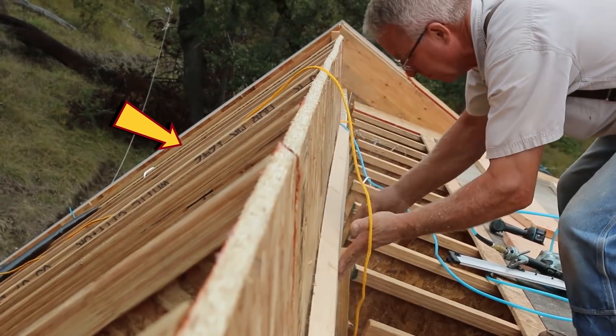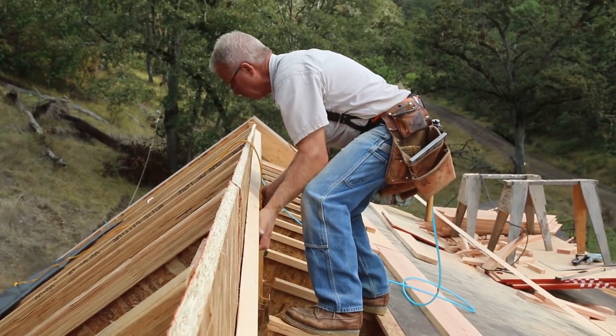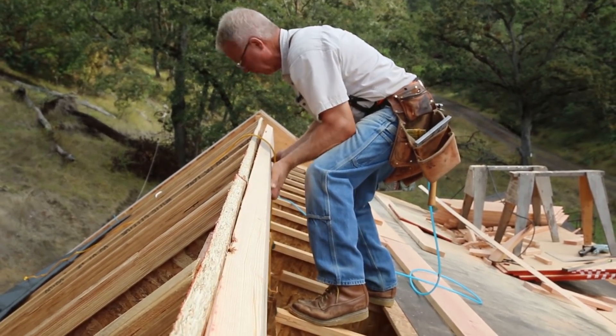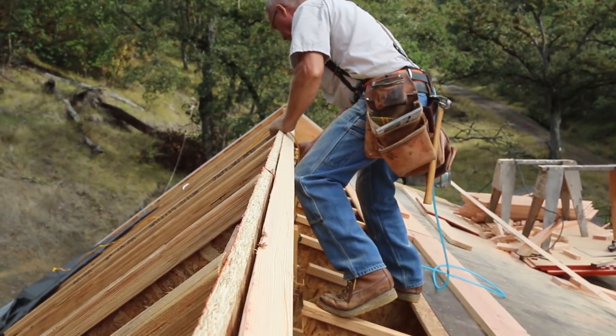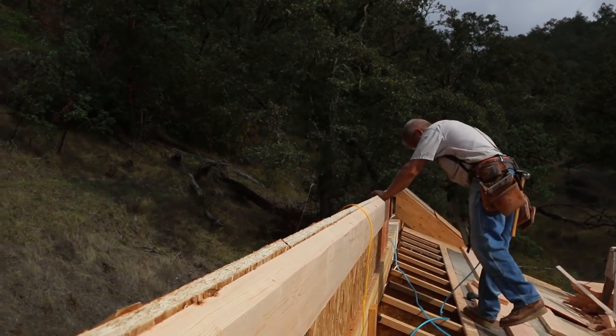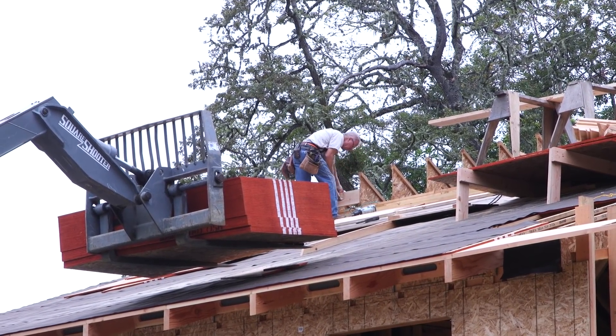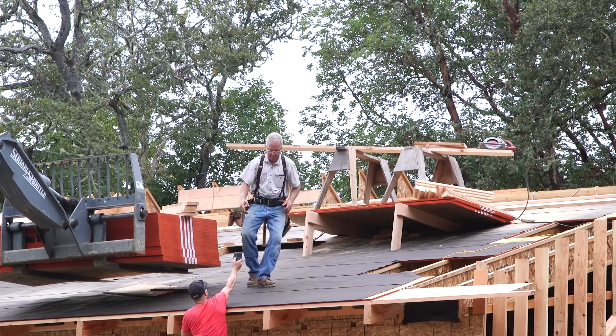The rafters on the backside of our house are installed and ready to go, so half of the ridge is built and in place. What I'm working on is the other side — the jack rafters that come down the front and lay on top of the four and a quarter and twelve pitch shed dormer roof in sort of an over stack.